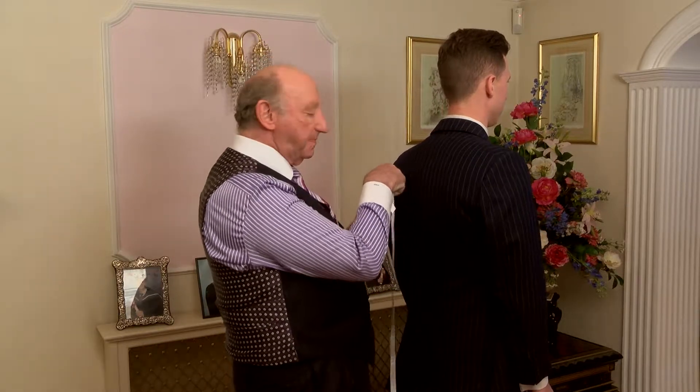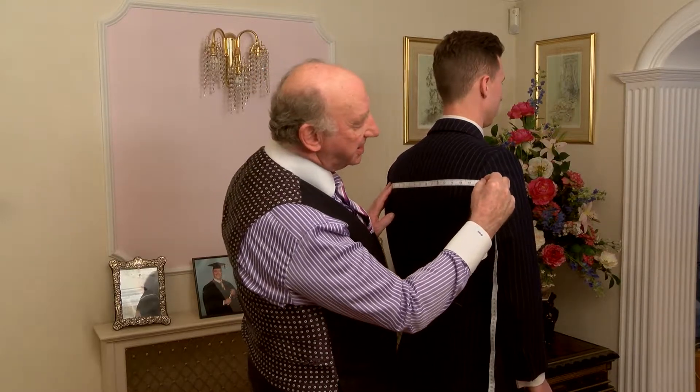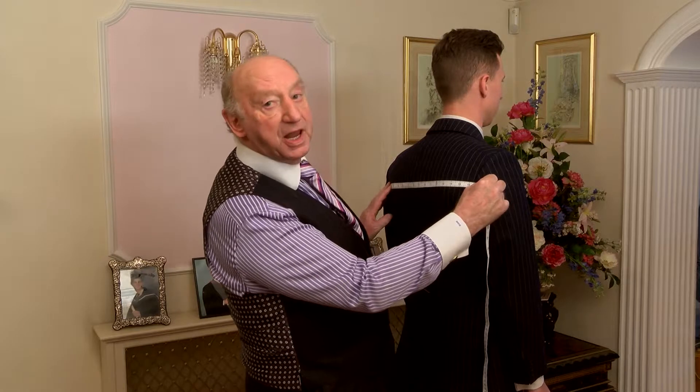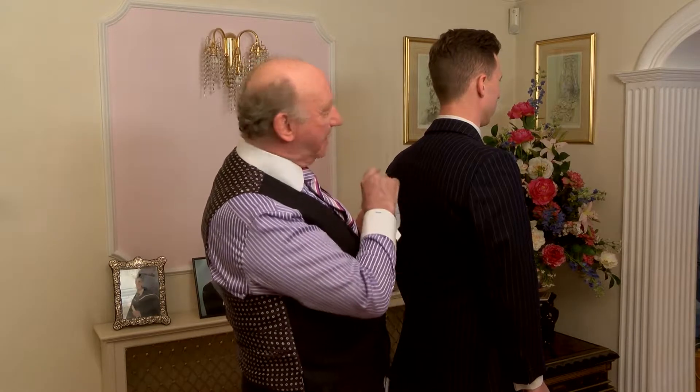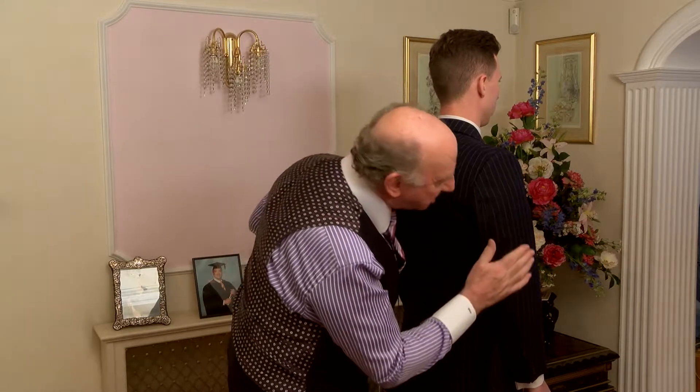So I'm putting the tape across the back now, and I'm going to make it 17 inches, which measures 16 and a half, but I'm making it 17 — which is making the back a quarter of an inch bigger on each side — to make sure that that bulge doesn't happen on the sleeve.